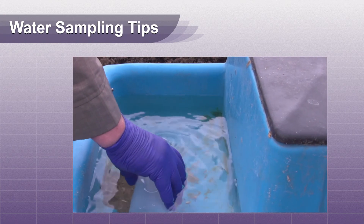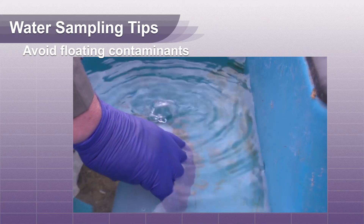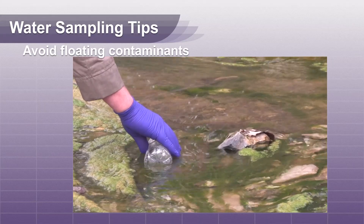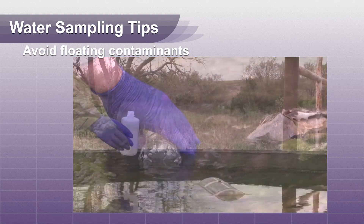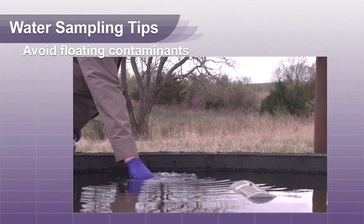When sampling water from an open surface source, do not leave the opening of your container on the surface of the water. This will allow floating contaminants to enter your sample container and alter your results. Submerge the container under the surface three to four inches and allow it to fill.